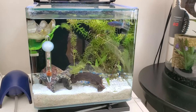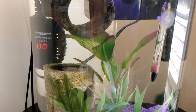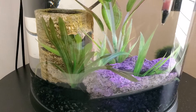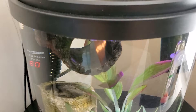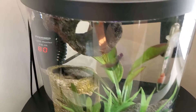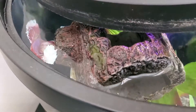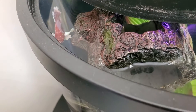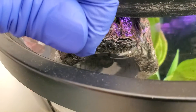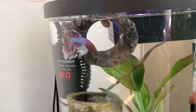So next to that tank is this one. This contains a male dumbo halfmoon betta. Let me show you — he's here. So this guy is beautiful. I don't know whether I can succeed in breeding him with the koi betta. He has been with me for quite a long time, at least more than one year. I fed him just now.